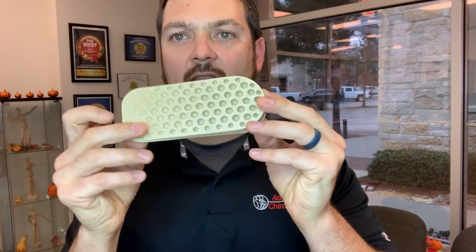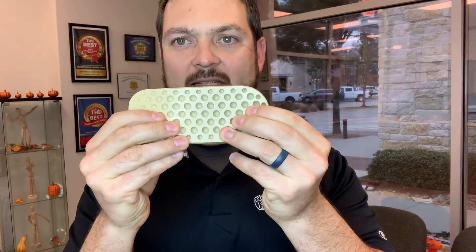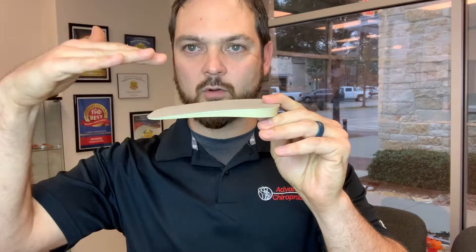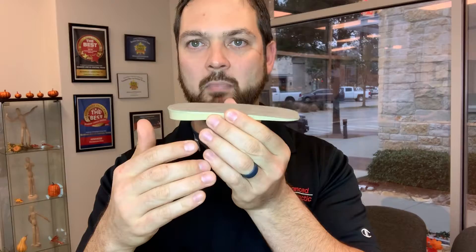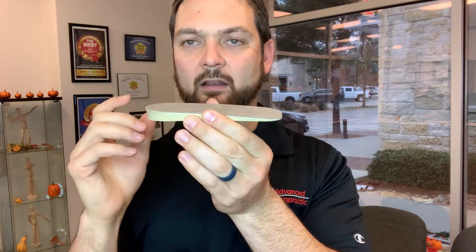Whenever you're wearing the heel lift, there's a soft side and a grippy side — you want the grippy side to go down and the soft side to go up. There's also a thicker side and a thinner side — you want the thicker side to go to the back of your shoe and the thinner side to point towards your toes.